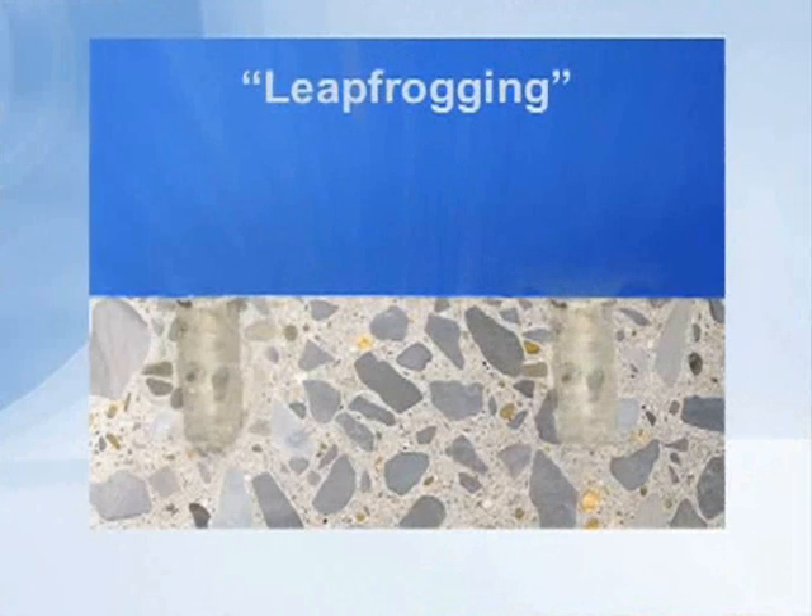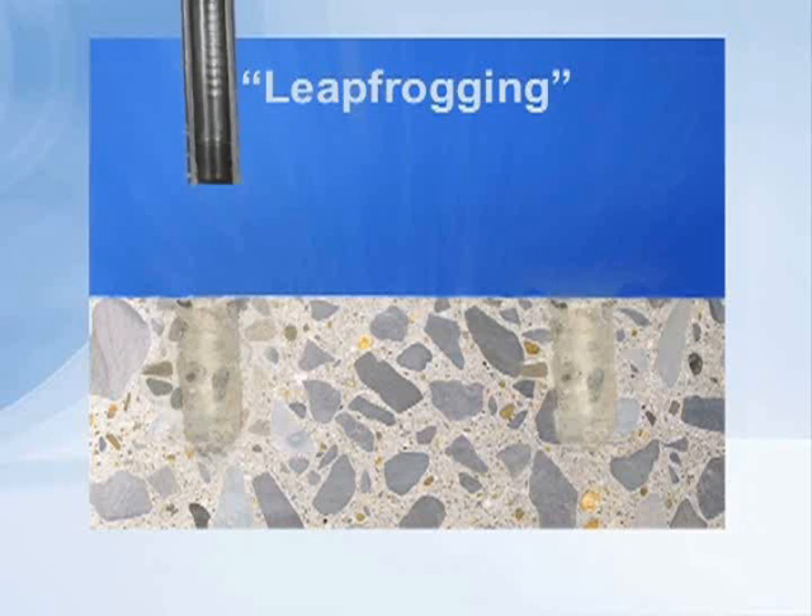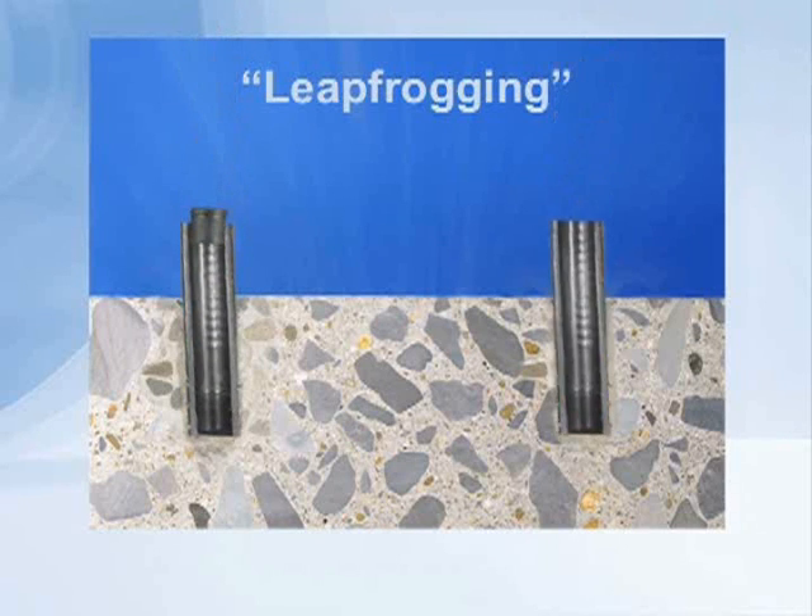The other issue, of course, is using reusable probes where we move them or leapfrog from one hole to another. Let's take a look at that in the next slide. This next slide shows a couple of holes drilled into a concrete floor slab. We're going to place a couple of sleeves and plugs into those holes and let them sit. You can see from the cutaway cross-section here that there's a large volume of air that has to equilibrate by moisture moving up and out of the bottom of the hole into the sleeve.